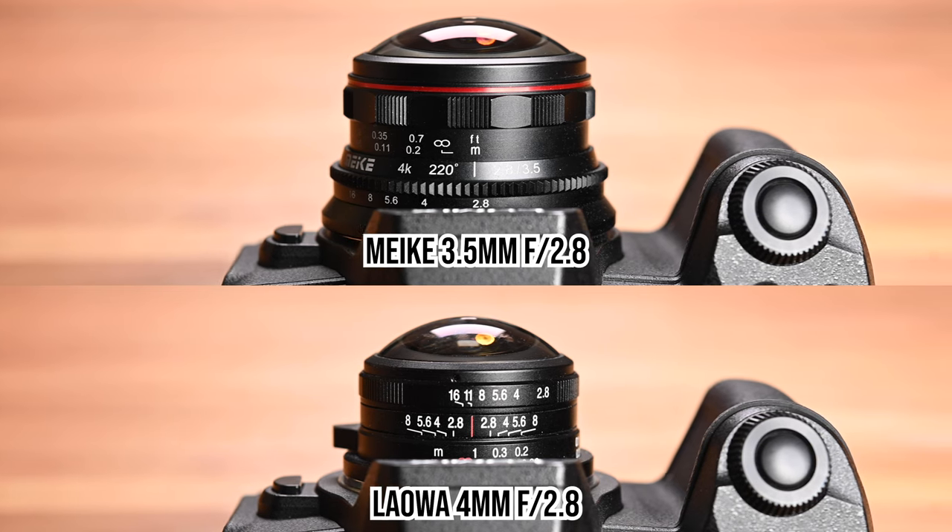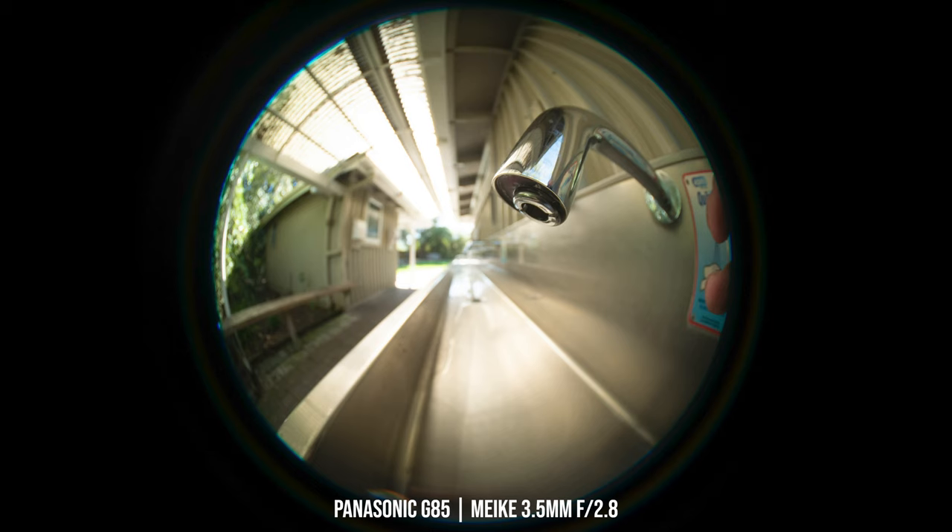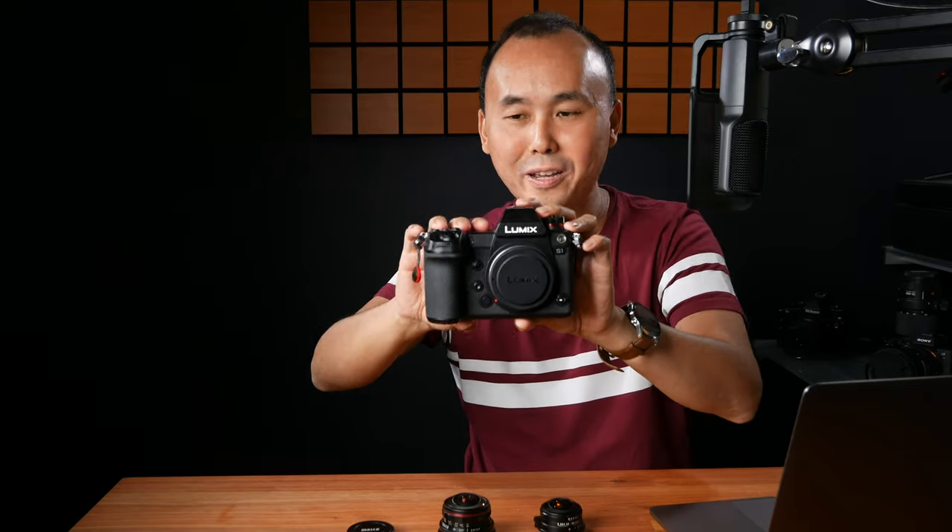Even with the Meiki you still have to be very careful how you hold the camera if you don't want your fingers inside the frame. For example, if I hold the camera normally, these fingers will be inside the photo. I have to hold the camera differently to keep fingers out of frame. This is another area where the Meiki has an advantage over the Laowa — especially if you're using a camera with a decent-size grip. If you're using something like an Olympus Pen, the grip issue wouldn't really matter anyway.